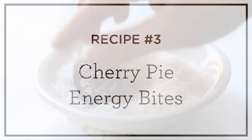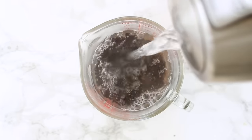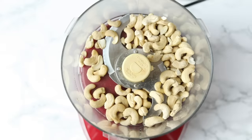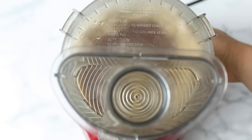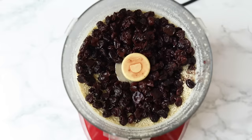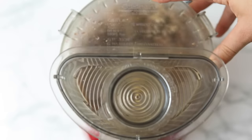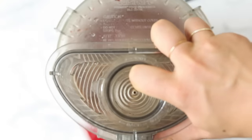Our final recipe is going to be our cherry pie energy bites. We are going to start by soaking our dried cherries — this just helps them soften up a little bit and helps blend them more easily. Soak them in hot water for about 10 to 15 minutes, then we'll move on to the base. Add in some raw cashews and blend them first in your food processor until you get a nice sandy texture. Then add in the drained soaked cherries as well as some dates and process again until sandy. Then add in some quinoa flakes, which add a little protein and help everything stick together without a lot of extra nuts. You could also use oats if you don't have quinoa flakes.